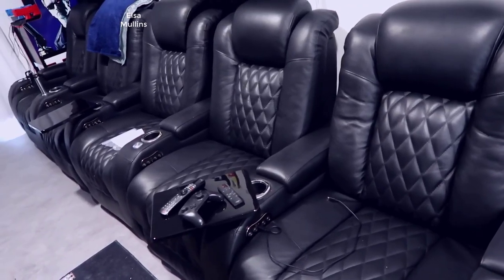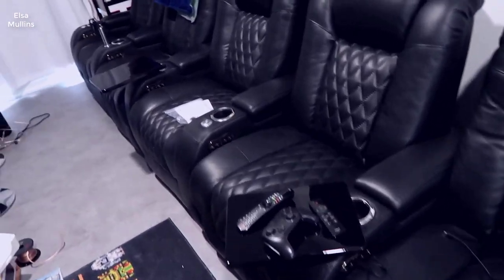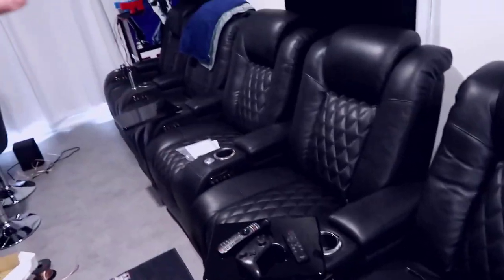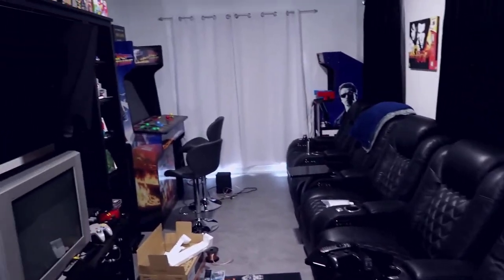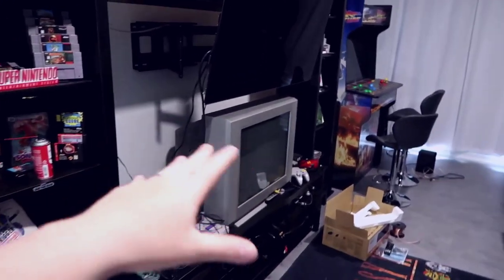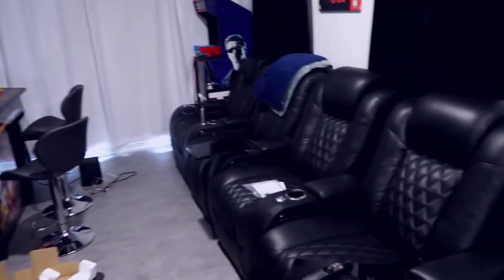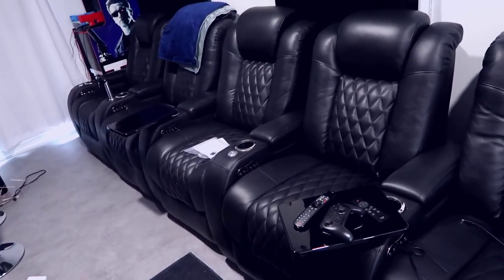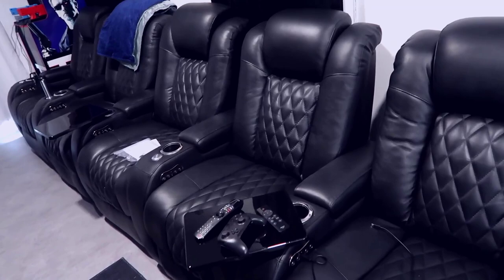These seats come in various price ranges depending on what you're getting, and you can usually get them in combinations of two, three, four, five, or more seats. I have mine set up with five inside a kind of man cave — a converted garage space — with a TV and gaming setup, retro stuff, newer consoles and older stuff. I wanted these because we like to have gaming parties and people come over to play games, so this provides plenty of nice seating and also works great for watching movies.